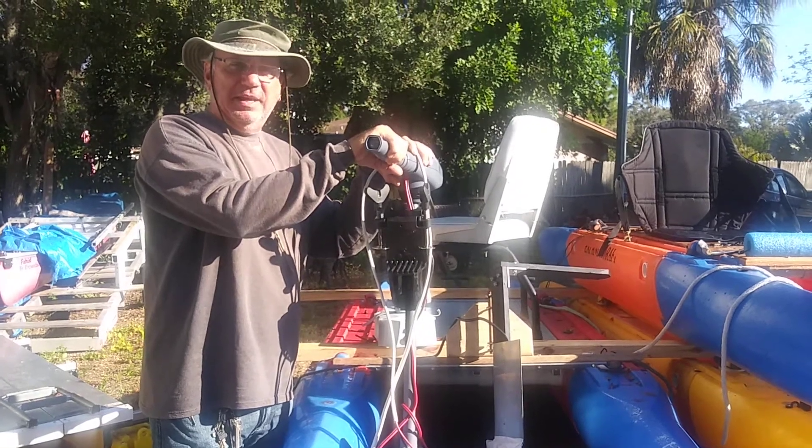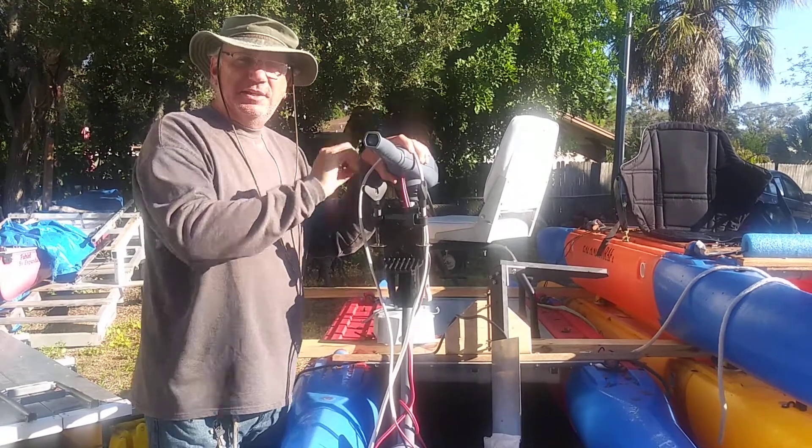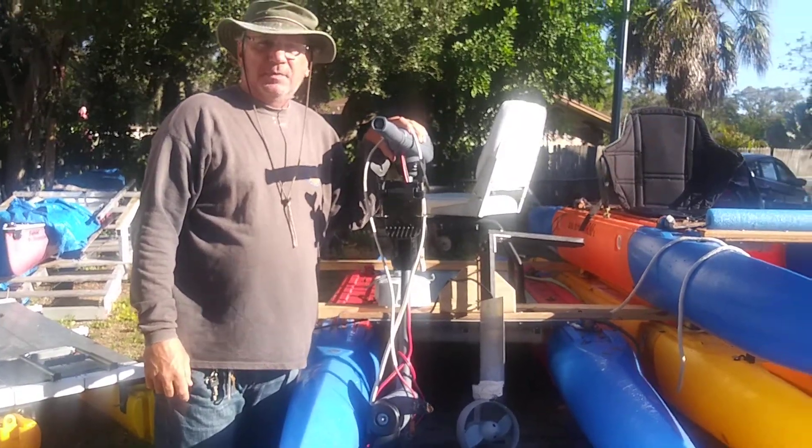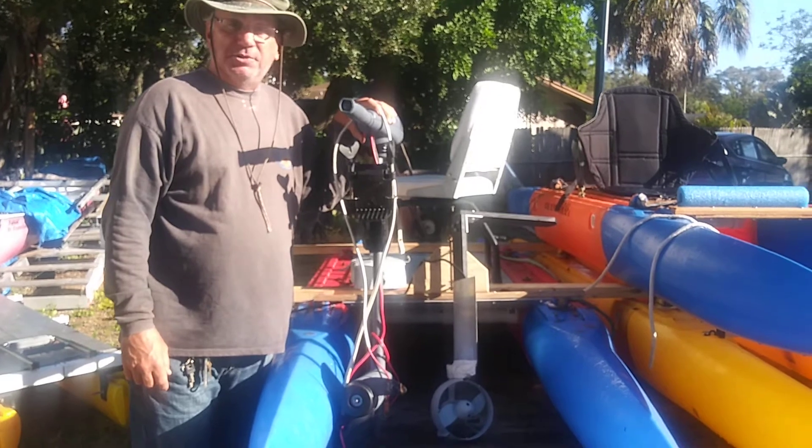Hi, it's Wesley with Xpandercraft again. Here we're going to tell you the story about how it performed — that's the Vaquita electric drive by E-Propulsions.